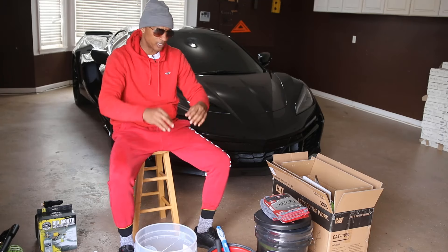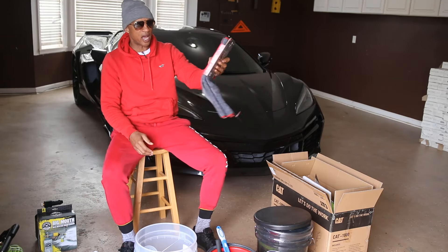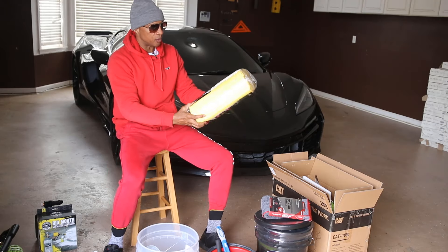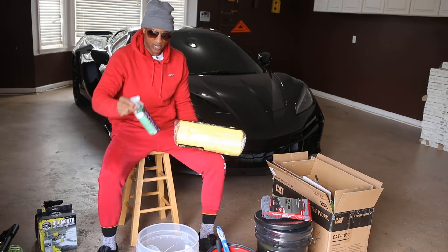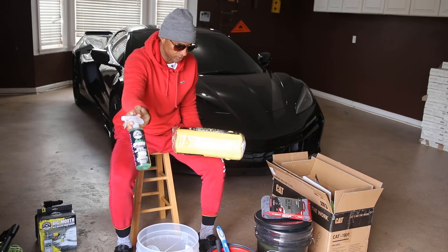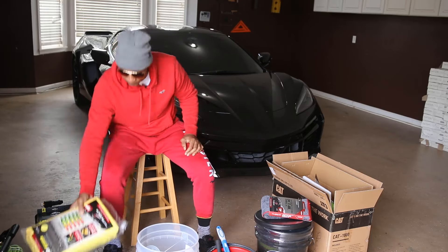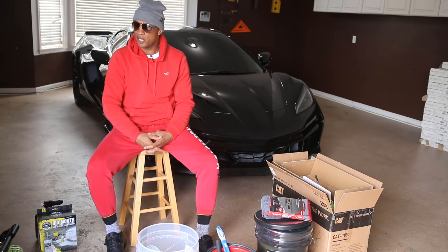Once I finish the tires, I get that bucket out of the way and go straight into washing the car. We also have drying towels — these are twisted terry coral fleece combo drying towels, microfiber towels. After we've dried the car off, we'll use these microfiber towels with some ceramic quick detailer, also by Chemical Guys, to close everything out and get it nice and tidy.